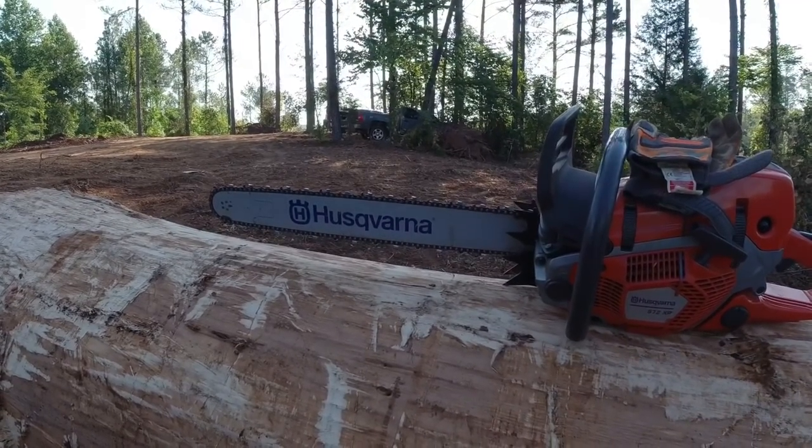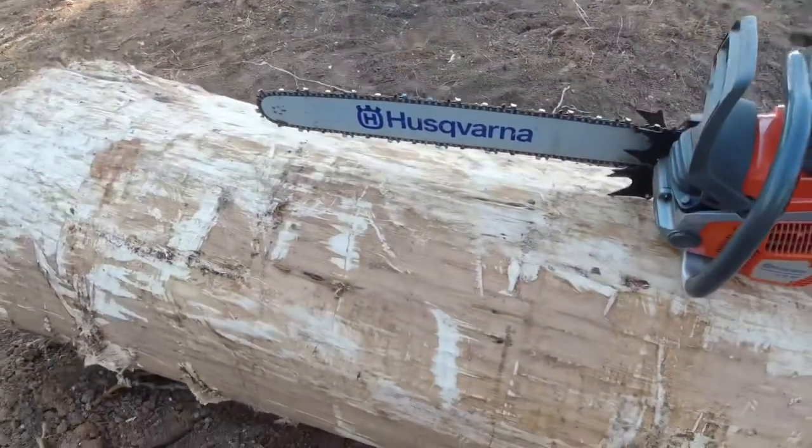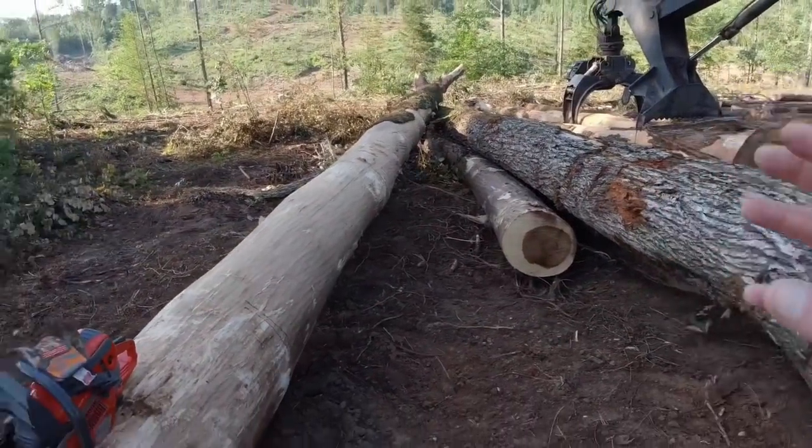You've got the chain — been working on the chain some, messing with it, getting her dialed in like I like it. You can see my marks where I marked the teeth there on it.